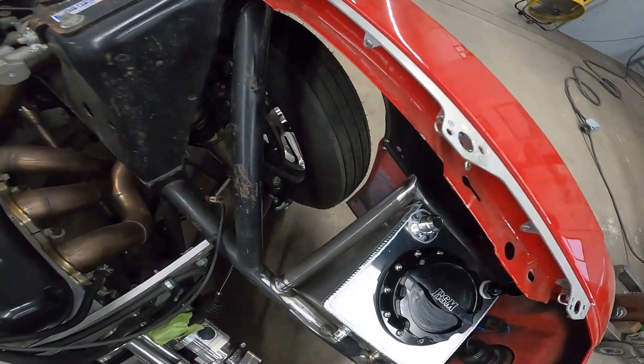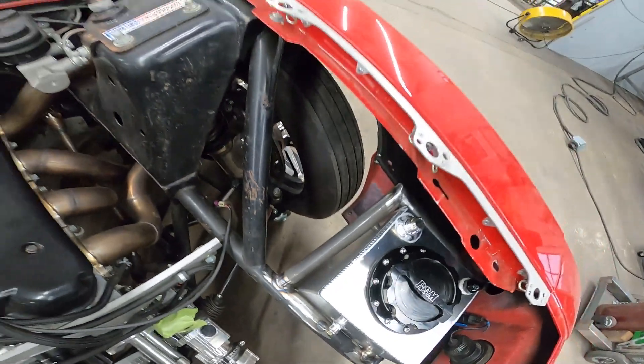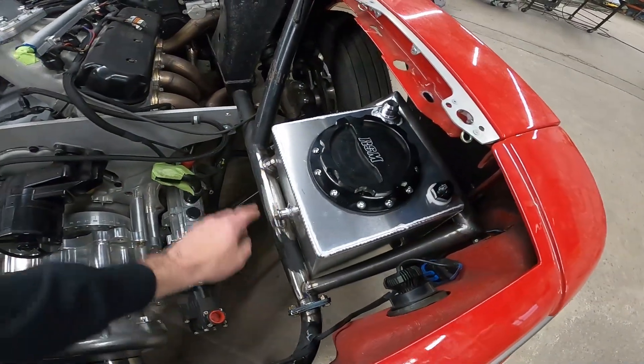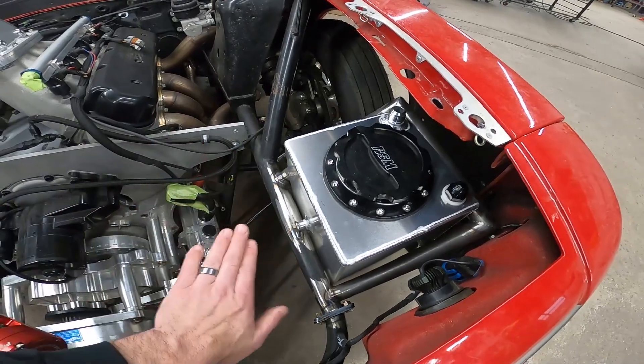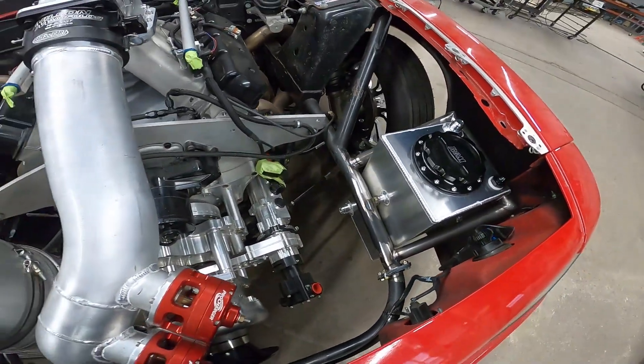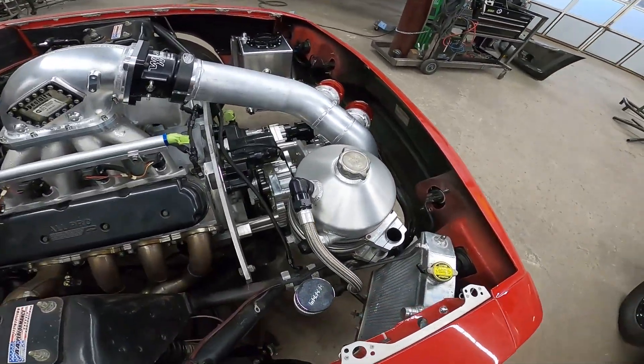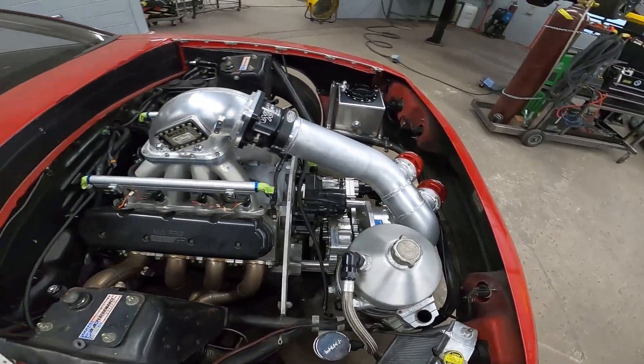I actually trimmed the leg length of this where it would go to this bar, and it's kind of at an angle because this bar dives down. But we took care of that. I think that's about it on the front.